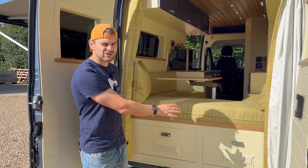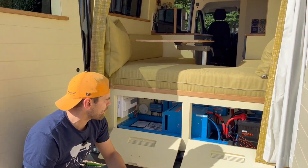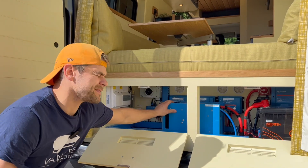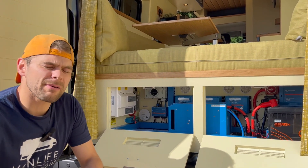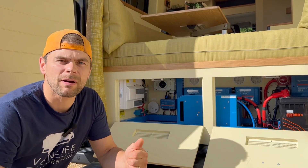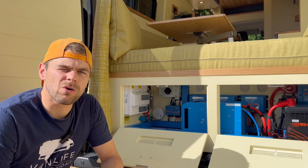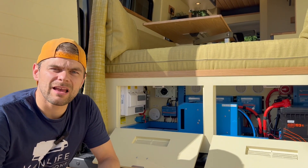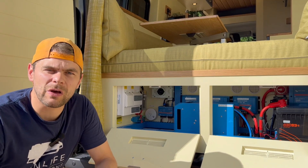As this is a gasless van we've got all the electrics stored in the garage space. The hub of this is the 460 amp hour Roma lithium battery which powers all of the electrics in the van. That coupled with the 3000 watt multi-plus allows you to run the induction hob, the coffee machine, and other 230 volt appliances. There are three methods of charging the lithium batteries: the primary is the solar charge controller run off the 540 watt panel on the roof; the secondary is the alternator charger — when you're driving it uses the vehicle alternator to charge 60 amps into the lithium battery via two DC-DC chargers; and the third backup method is to plug in at a campsite or at home, charging via the multi-plus at 120 amps.